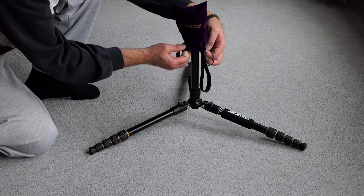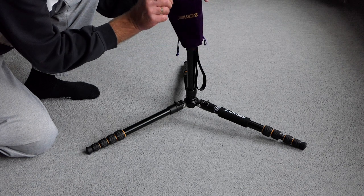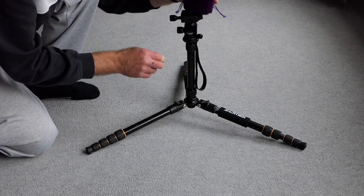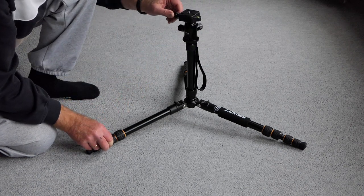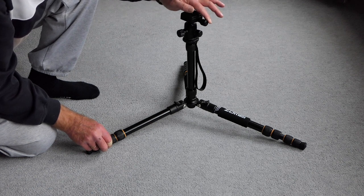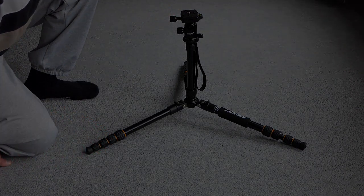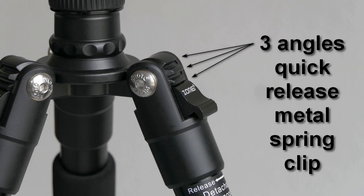The purple velvet head protector pouch is going to be lifted now, and the first rotation of the fluid head — yeah, that really feels smooth. I'm really positively surprised. Here we see a detail of the metal spring clip at the top of the legs, with which we can adjust the legs in three different angles, very easily, quickly, and conveniently.